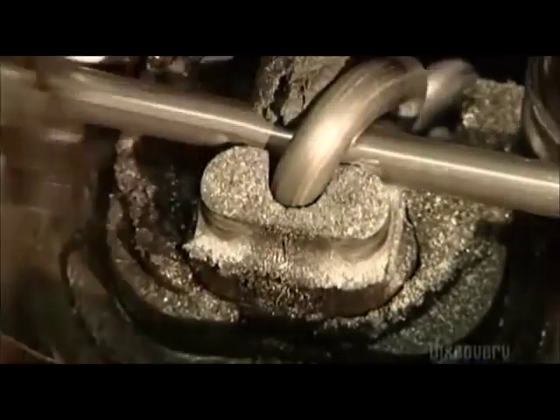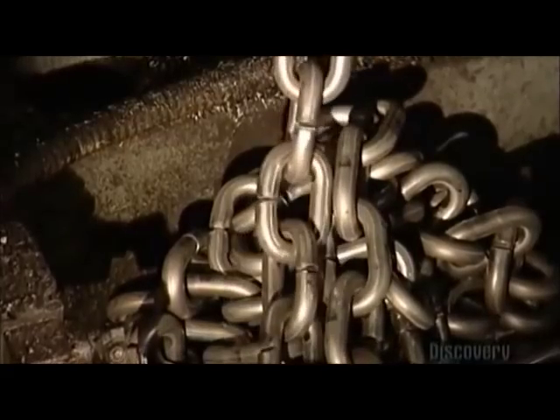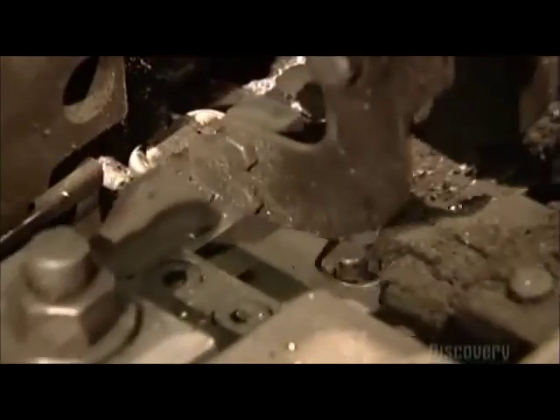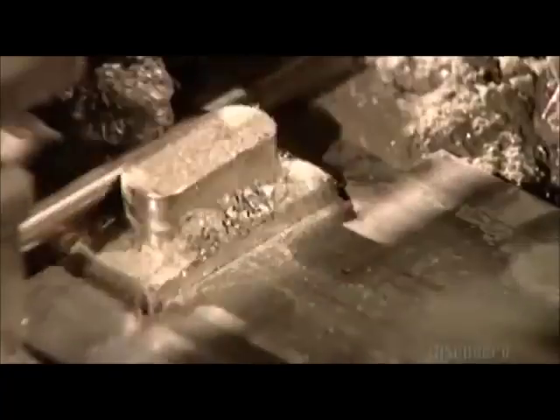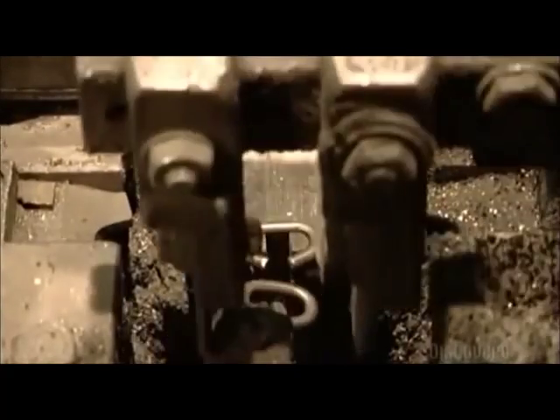As each link is added, the chain drops into a pile below the machine. There are dozens of forming machines in most chain factories. Each machine makes 50 to 60 links per minute — that's approximately 76 meters of chain per machine per hour. To put that into perspective, one machine could make a chain as long as the CN Tower is high in just seven hours.